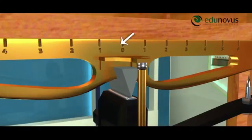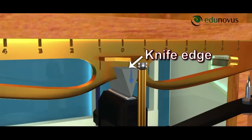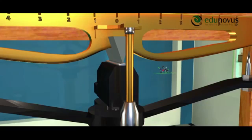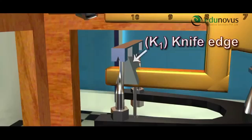Physical balance consists of a metal beam B. It consists of a knife edge at its center pointing downwards. This knife edge rests on a horizontal flat top of a brass rod. There are two other knife edges on the ends of the metal beam. Two pans are suspended from these knife edges with the help of a stirrup.